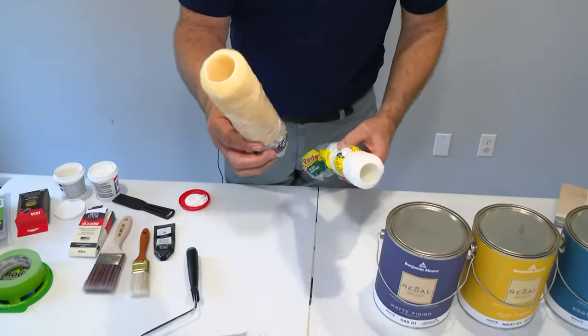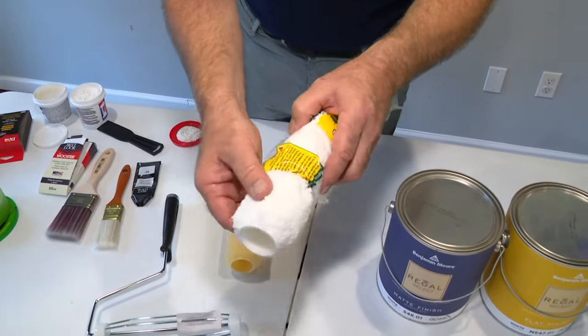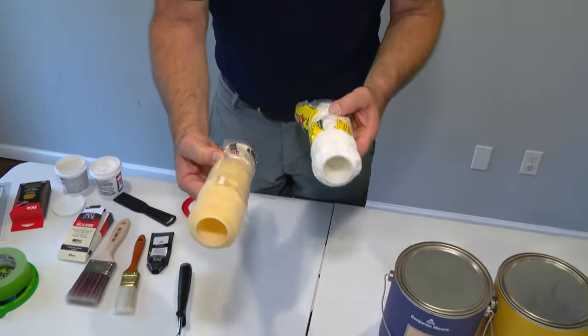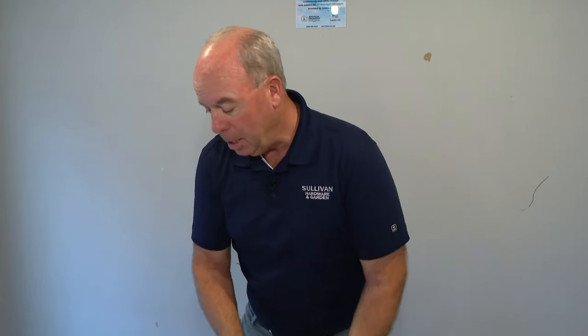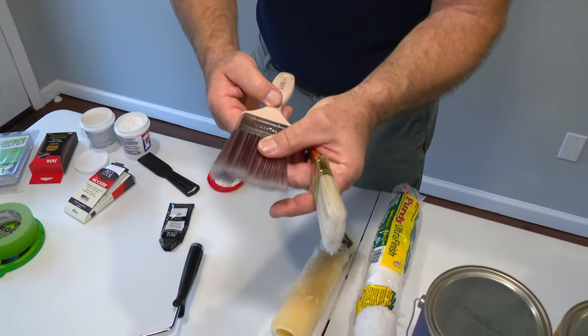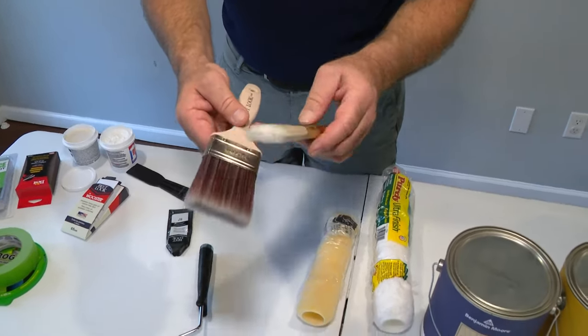Some of the mistakes that people make: a lot of people spend great money on the paint and then buy a cheap roller. Get the very best roller — this is a microfiber roller — because a cheap roller can make really good paint look kind of average. Get the very best. Same thing with a brush: not only a good size of brush, big enough to do the job, but good quality. This is a good quality brush.